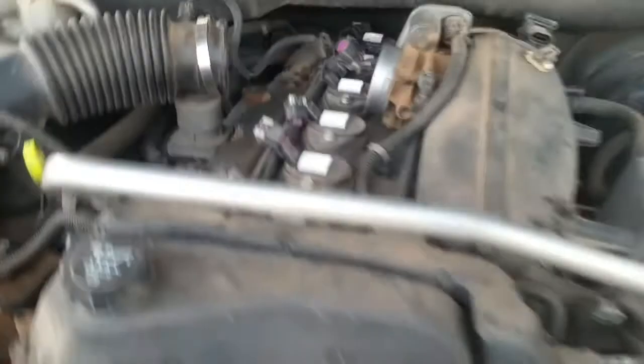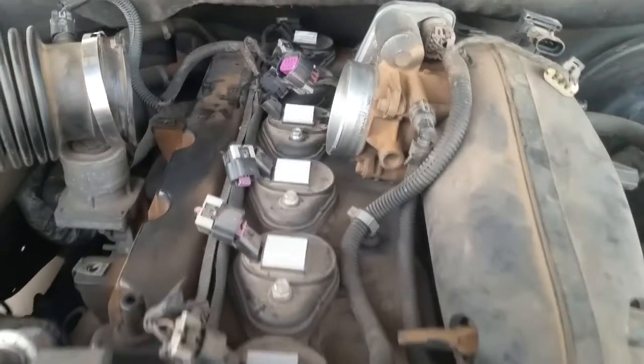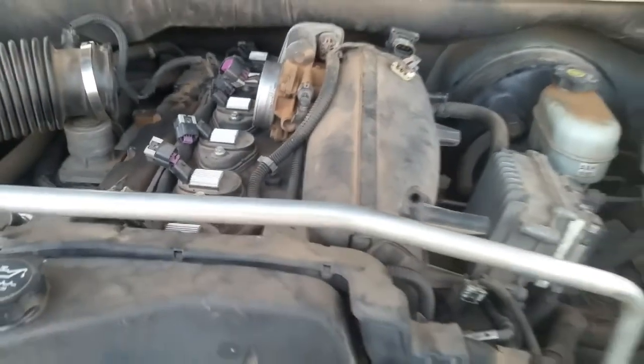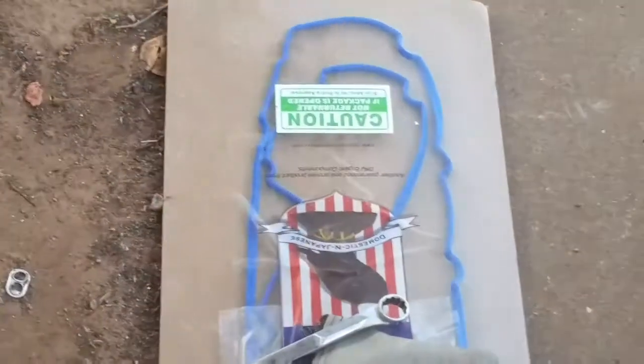Got the alternator removed, getting the injectors removed, and the manifold in a minute. This was a pain — I'll just replace these valve cover gaskets.